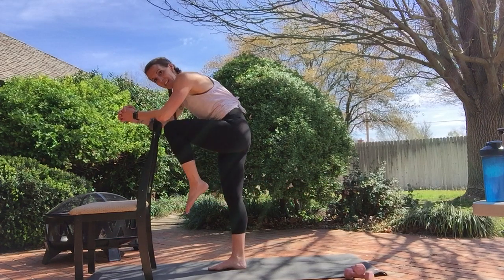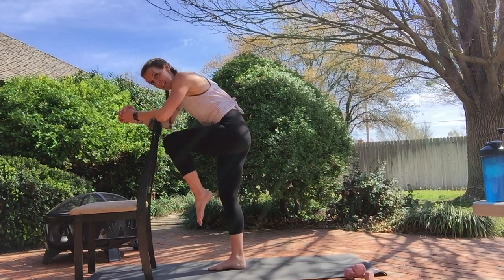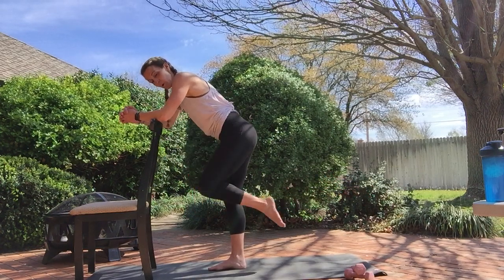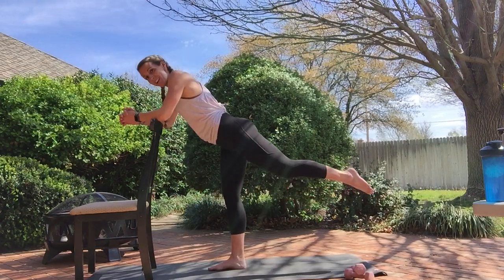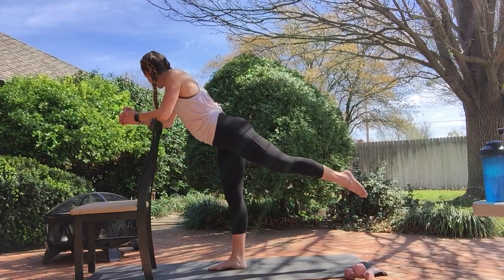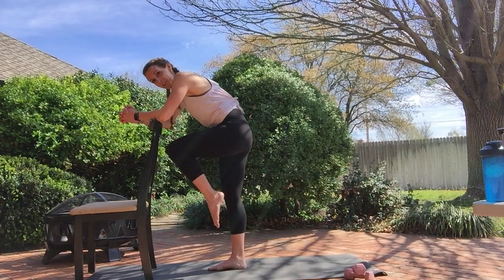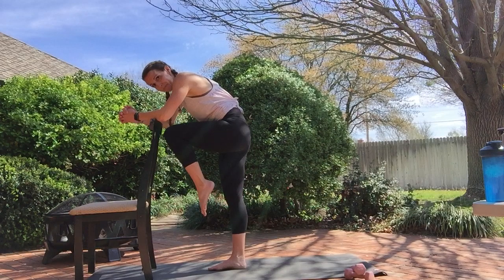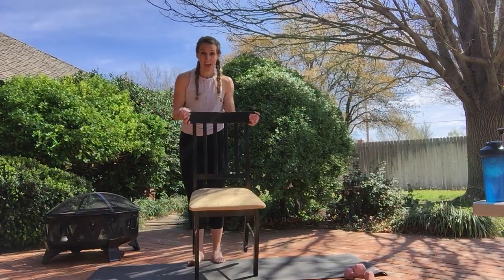Drive the knee in and extend it out. Crunch it in, extend. Four more, nice and controlled. Curl it in. Three. Last two. Last one. Drop it down. We're going to use our chair to finish up with some abs.